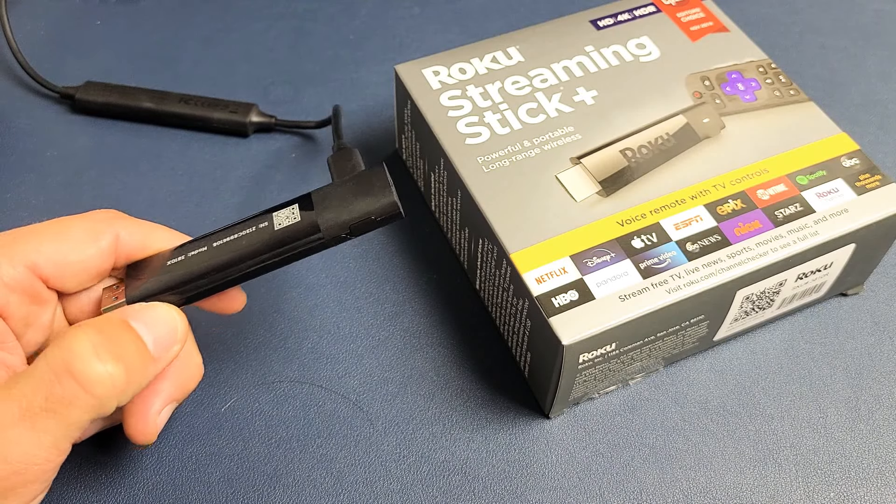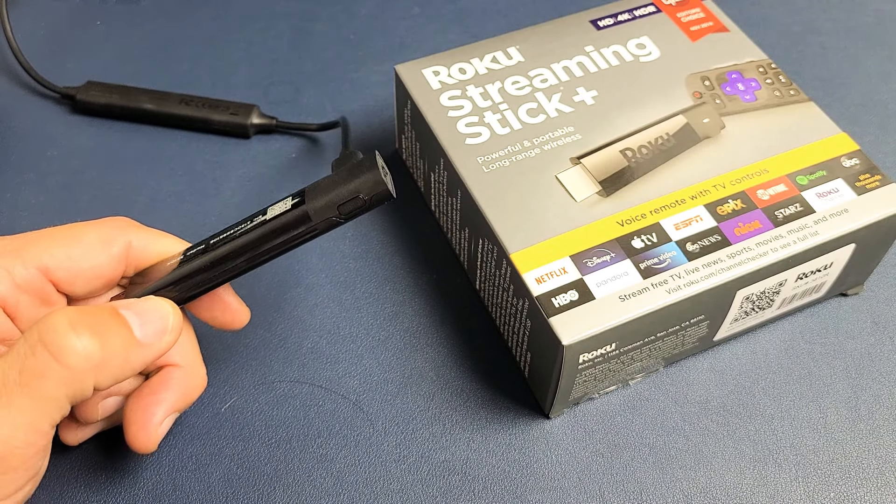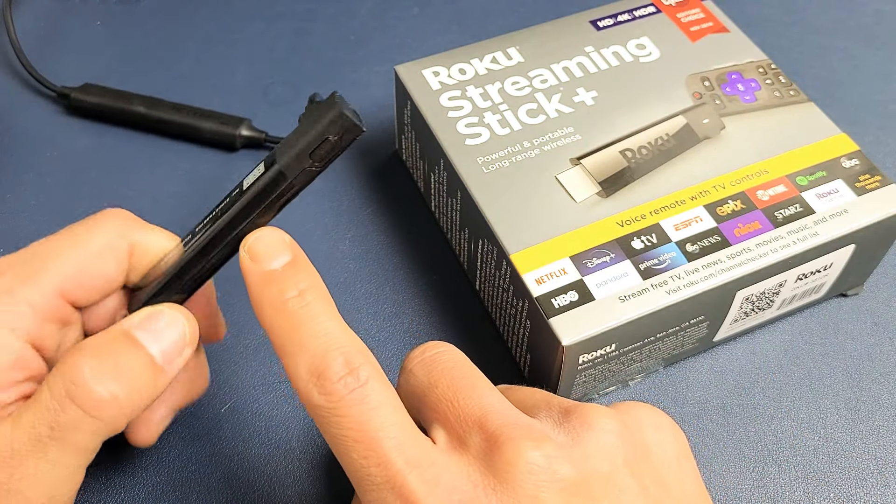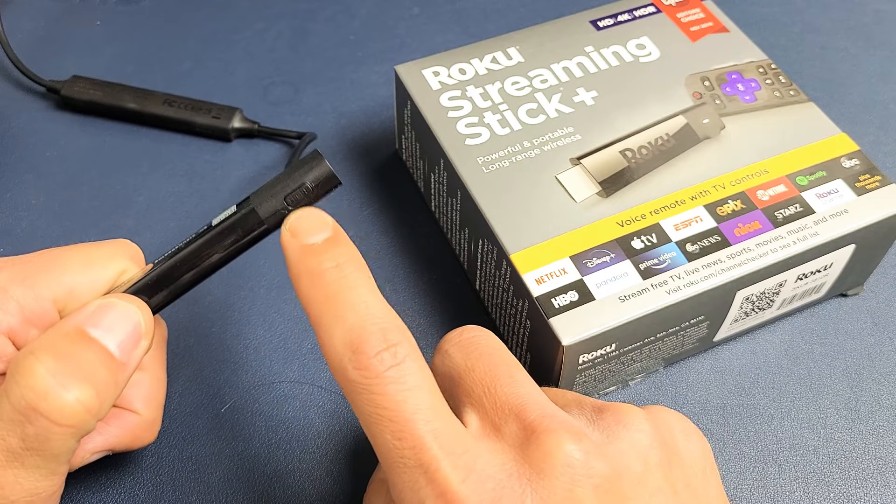I have a Roku Streaming Stick Plus here. I'm going to show you how to perform a factory reset without using the remote or going to the settings. If you look on your stick here, you actually have a reset button right here.